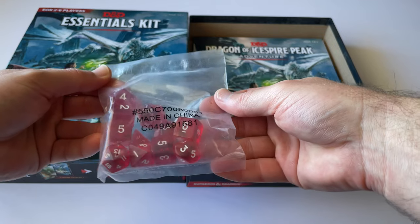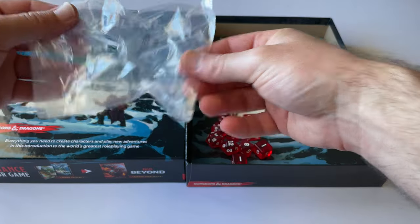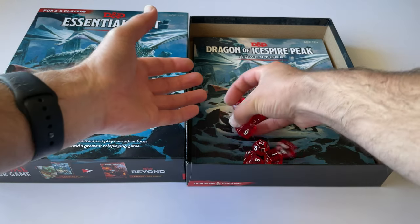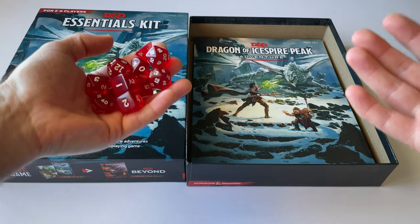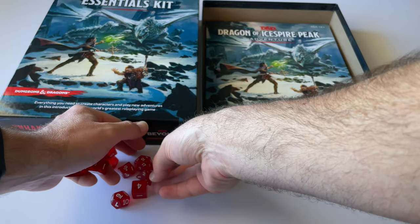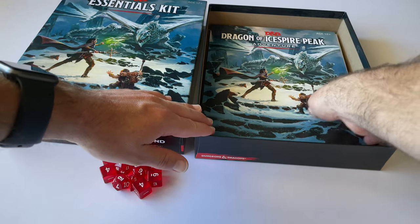Immediately we can see there are some dice. A little idea for the people who design these games — it would be really cool to package the dice in a Ziploc bag so you can reuse it, because the current bag has to be torn open and then discarded. These dice look really cool though; they're sort of translucent red, which I really like. I believe the dice in the Starter Kit look a little different, which was one of the reasons I chose the Essentials Kit.